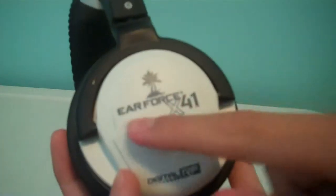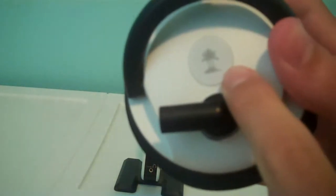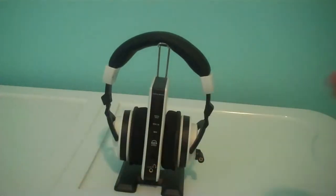On this side you can see it says Ear Force X41, and here is where the batteries go — this panel will slide off, and that's where the mic will go in too. You can move parts up and down. It has the Turtle Beach logo and the power button; when you turn them on, this red light will blink, meaning you're connected. You turn them off and it blinks a couple times then stops. The white cable that plugs into your controller connects here. This controls bass and depth, this controls game volume — all the way up for loud, all the way down for nothing.